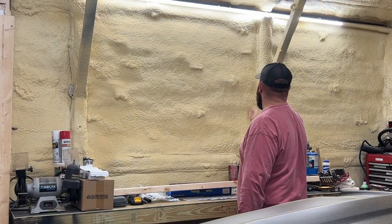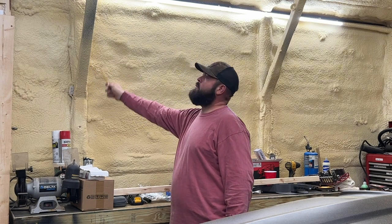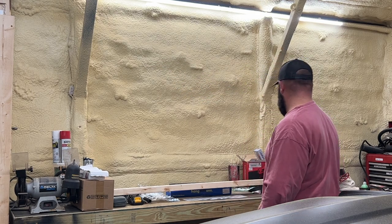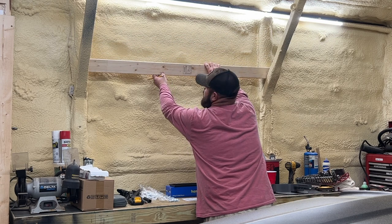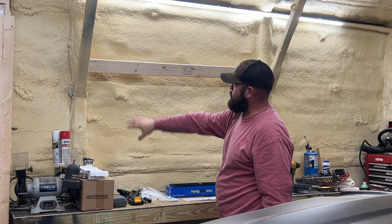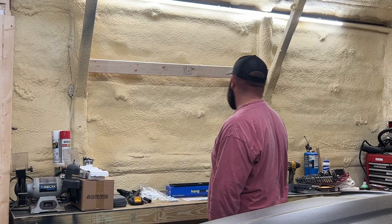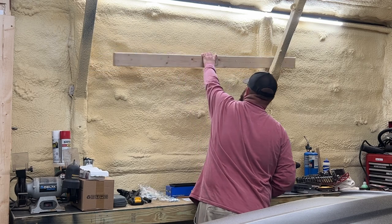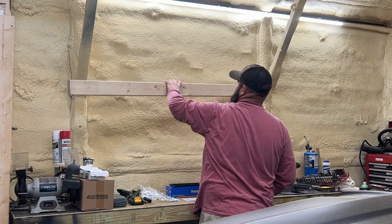The problem is I've got both of these angles coming down here to give the shed support, and I wanted to keep those in here as well. But it's going to be hard to mount the board directly to those uprights, especially being behind these supports. So that's what I'm kind of struggling with at the moment.